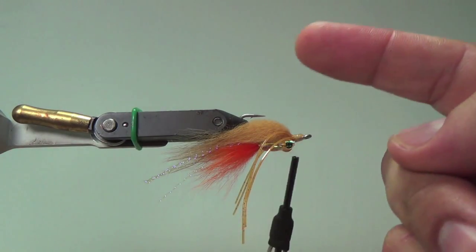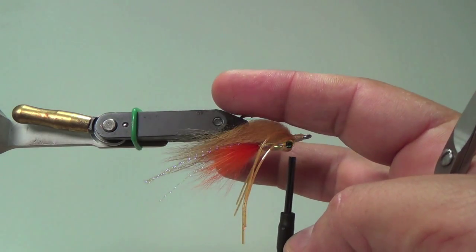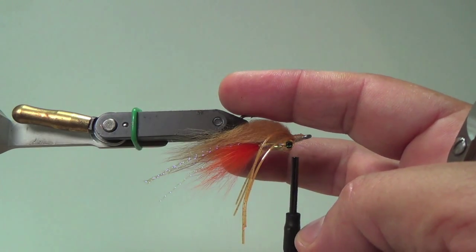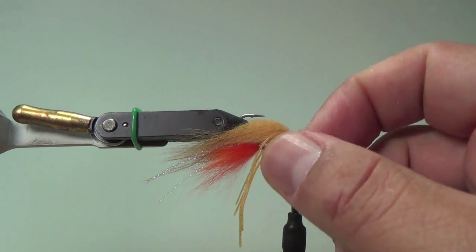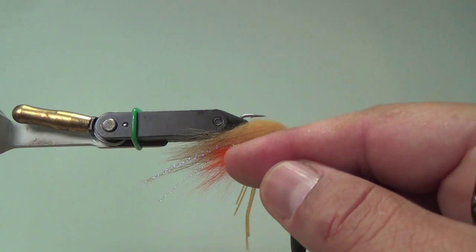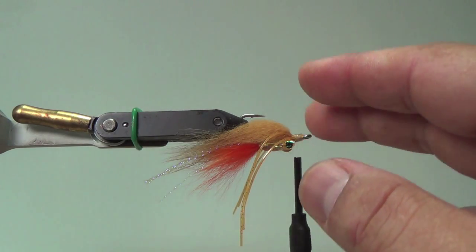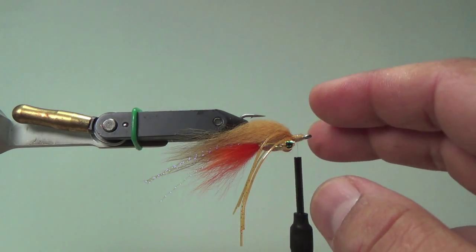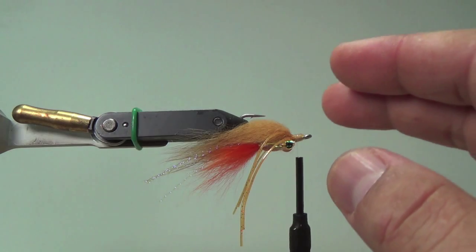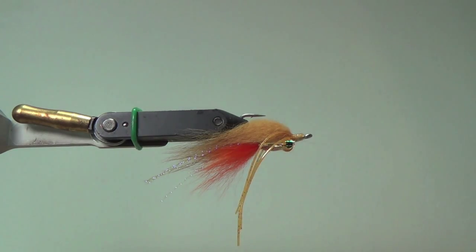Peter's fly is going to have a calf tail top wing, and I think he uses a marabou for that kind of hot spot on the back there. But I use arctic fox because I love it. For me, I don't really see this as a surf fly — I see this more as a bay fly, more as something I use for spotties. It's coming up to October, November, which is my favorite time to go catch bonefish in San Diego Bay. So let's go ahead and finish off this fly.